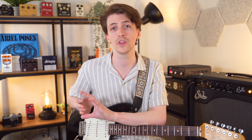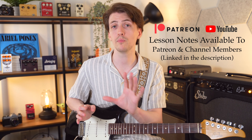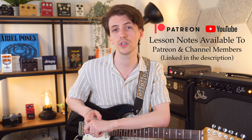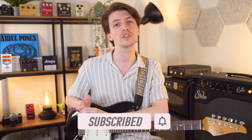So you can tell a C add 9 doesn't quite have that same amount of tension as a C major 9 — they're very different sounding chords and they do operate kind of differently. That's going to be it for this video. If you have any questions please leave those in the comments below. If you want to download the lesson notes with the chord charts and cheat sheet, those will be available over on Patreon or to my YouTube channel members. If you liked this video please give it a thumbs up and consider subscribing — I release a new guitar video every single week. Thank you so much for watching and I will see you in the next one.